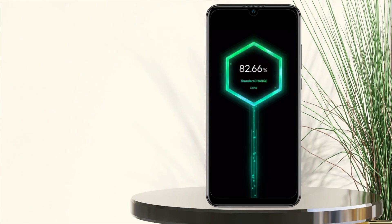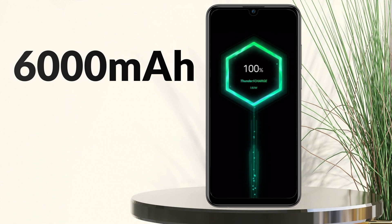Let's talk about the battery department. It comes with a non-removable lithium-ion battery of 6000 mAh, which is enough for daily usage. And a fast charger of 15 Watt is given.